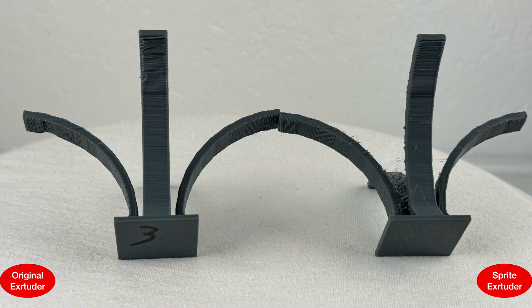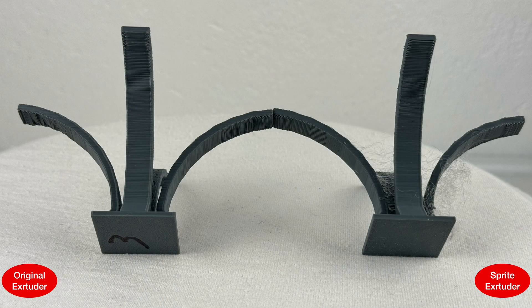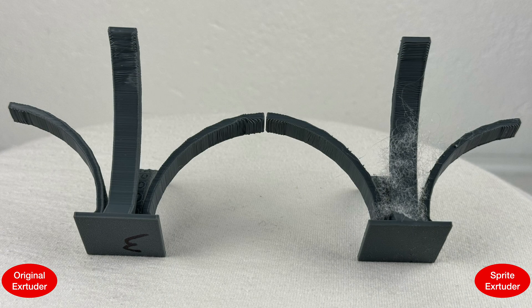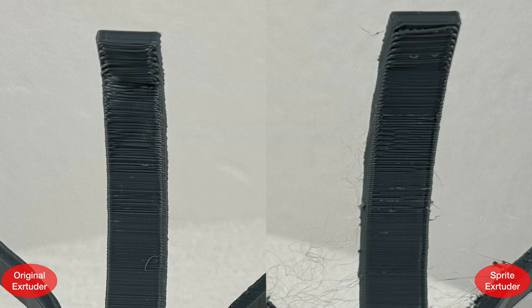With the overhang test I didn't expect the fans' different orientations to make such a big difference in the quality of overhangs, especially after reading how bad people online were saying the Sprite Extruder's fan was. But comparing it to the Ender 3's original fan, this is very good.